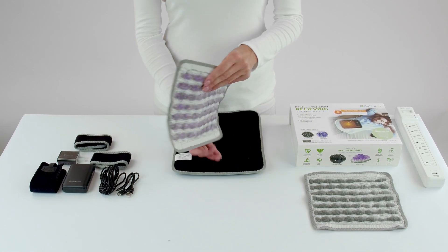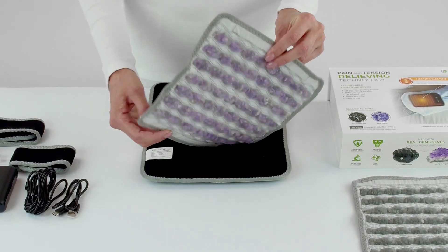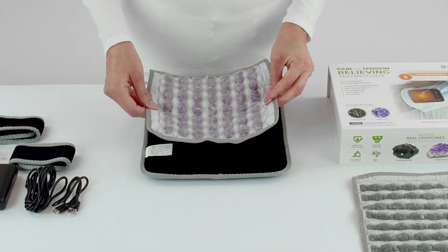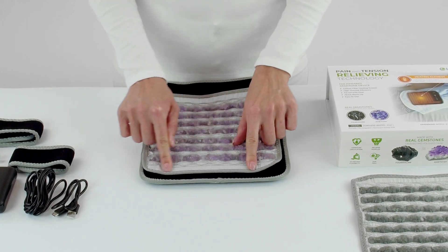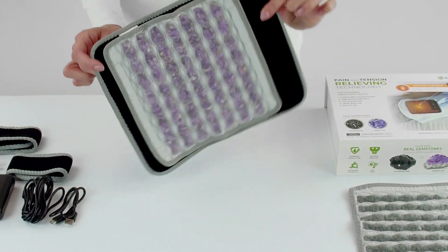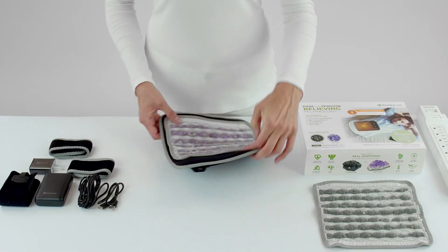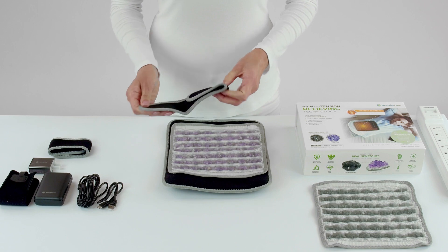The inserts have two velcro strips located on the back side, and you are able to attach the inserts to the pad very easily. We also have the adjustable straps that allow you to wrap the pad around parts of your body.